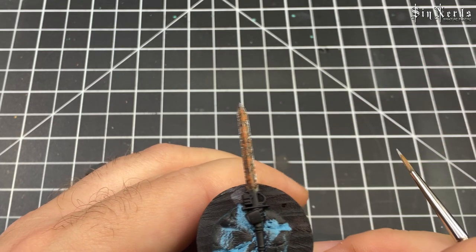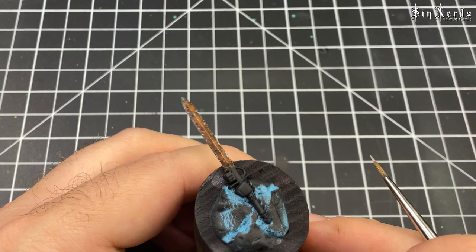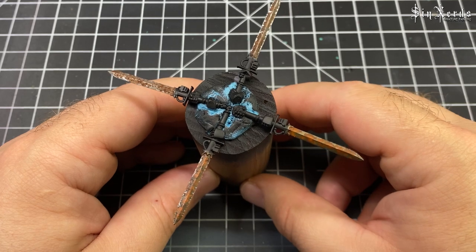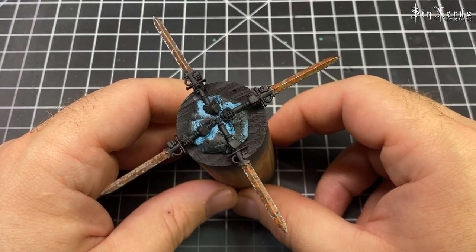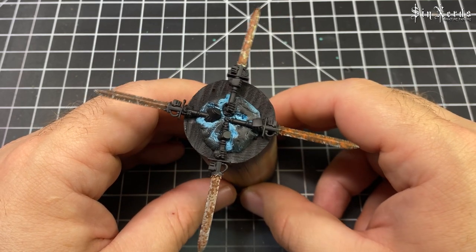And that's it for this one. You can go on and model the surface more — add some more dings and dents or even some more rust if you want. Here are all four blades together so you can see the different effects, the different styles and techniques. They're all similar but they're all different in their own ways.